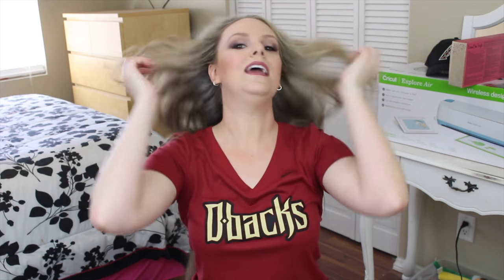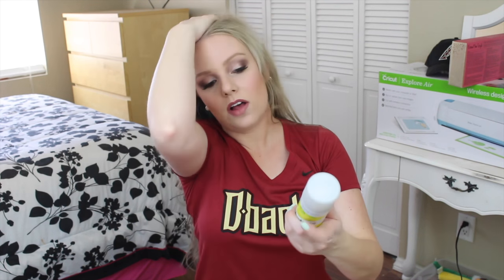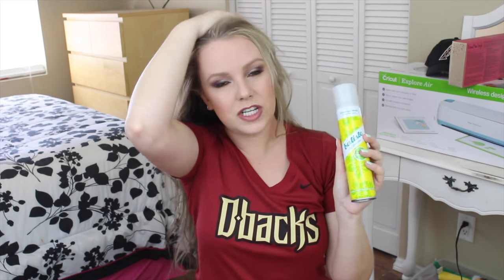Then I shake my hair, just like you would in the shower — this is what gets rid of that white cast. Batiste also makes a brunette version where the powder is actually brown, which is great if you have dark hair. Once you shake it, you can see the white cast pretty much goes away. Then I brush it out because it is quite unruly.